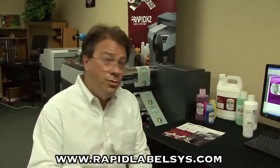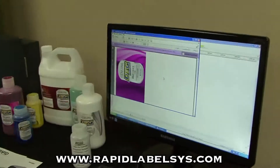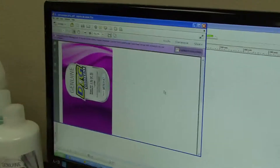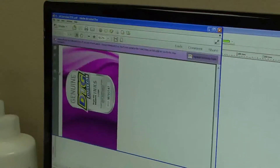I'm going to print out a couple of the labels. This is our Genuine DTG Magenta 1L. I'm using a PDF file that's been set up for me. All I have to do is, after the printer settings are all set, is hit print.